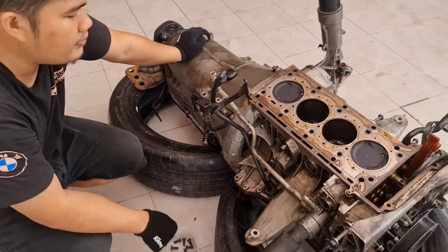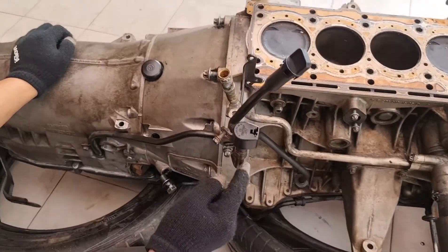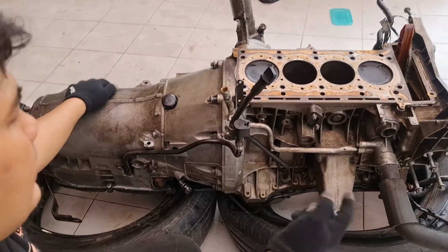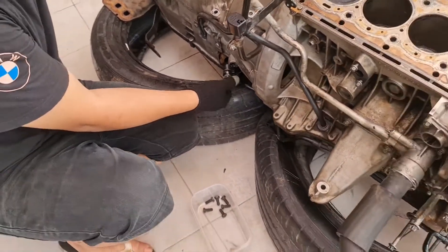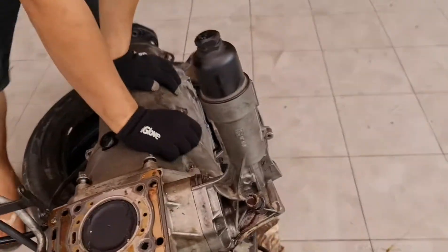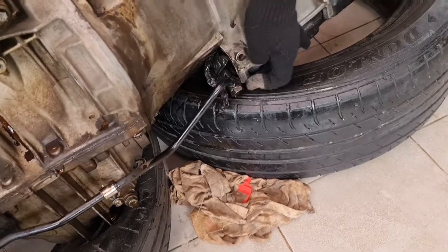Setelah itu kita buka yang ini, baut S10, untuk masuk pipa, buat masukin olimatic, ini kita lepas. Setelah itu sama navel oil cooler, ini dia di selangnya. Kita buka pakai shock 19 — kanan dan sebelah kiri juga, di bawah. Sudah saya lepas juga, pakai kunci shock 19.